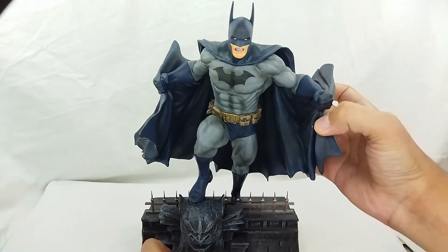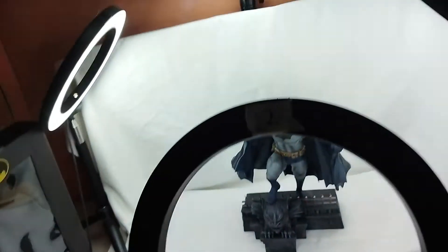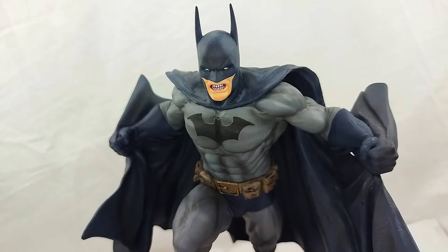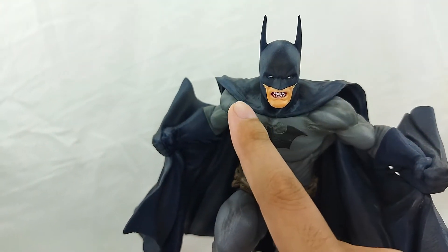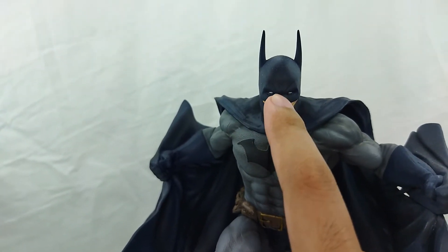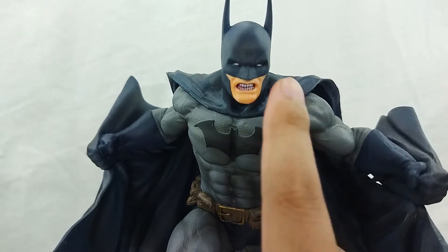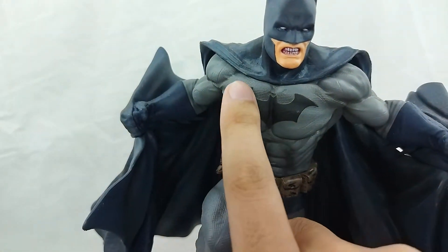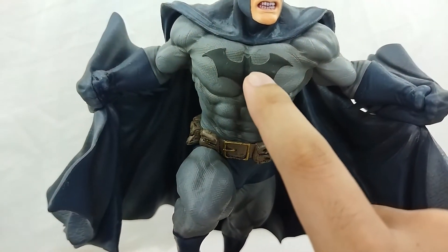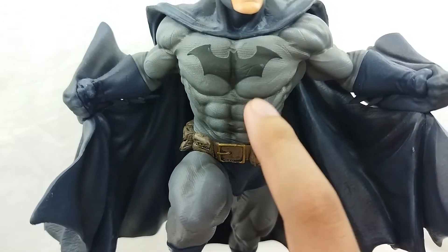Let's go ahead and check out the detail. You can see the detail there — that is awesome. I love how they did the face. You've got the teeth and the eyes, though I do feel the eyes could go a little whiter — they're just a little white here. But other than that, I love the shading on the face, that is really cool. You can actually see all that battle damage on the bat logo — that is awesome.